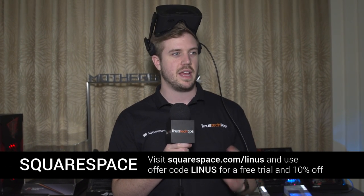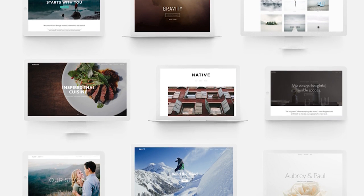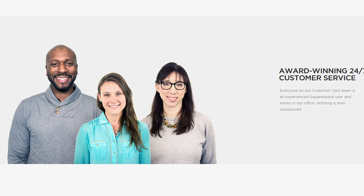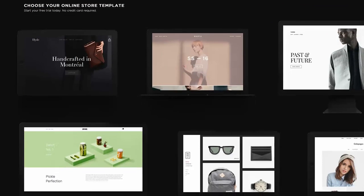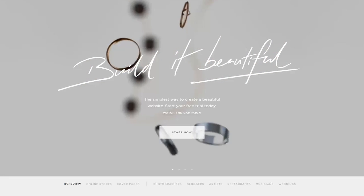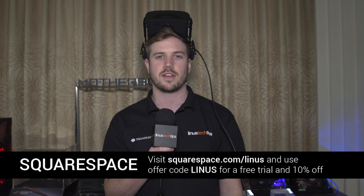If you need to set up a website for any reason — maybe you're developing a VR game — you could set up a Squarespace site. It would be super easy, done in less than a day, and if you had any problems you could contact their 24/7 live support via live chat or email. They have a whole bunch of template designs and you can even set up a store. Check out squarespace.com/Linus and enter offer code Linus for 10% off your next purchase.